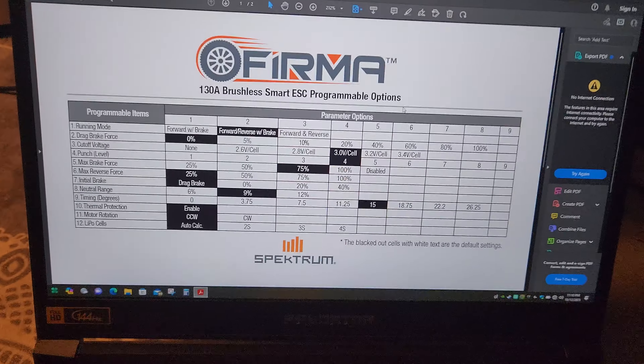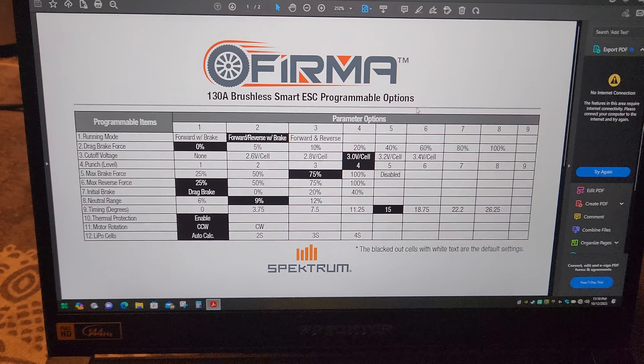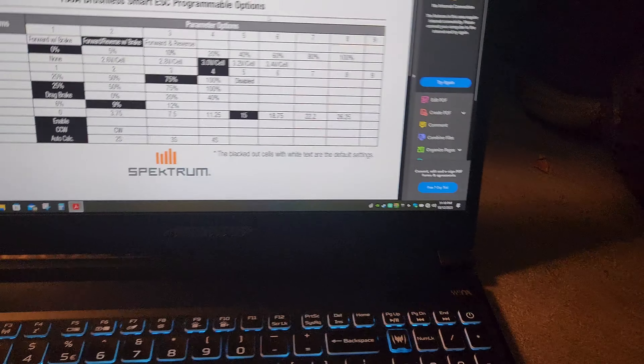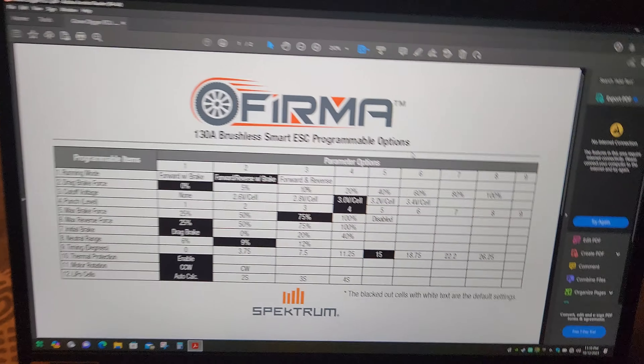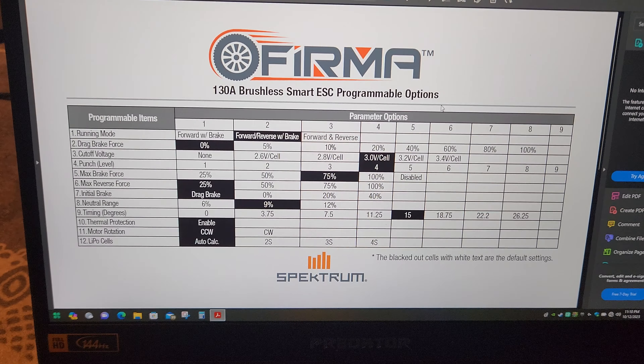I am going to be talking to the manufacturer — Spektrum — and I'm also going to be letting my local hobby shop know that this manual is not correct and not accurate.